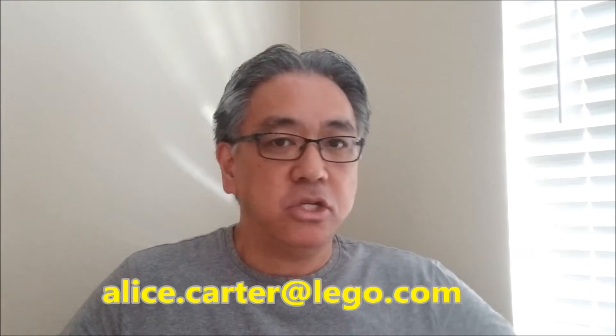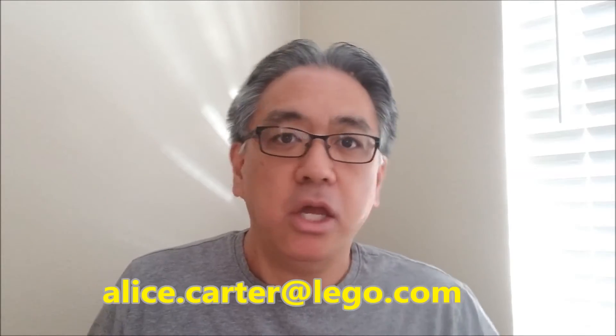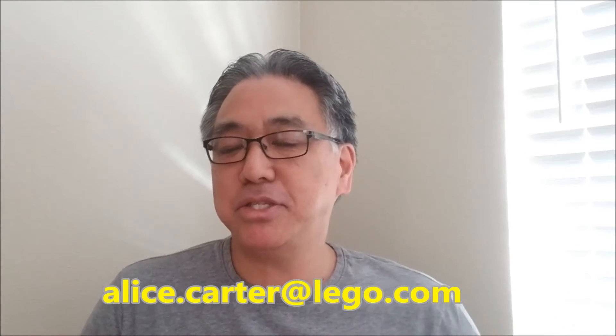That way the Lego Mindstorms team can say, let's give Mr. Hino this kit because there are so many people that want to see what's in it and the different cool projects you can make with it. I'm going to keep reaching out to Alice, letting her know there are people emailing who want me to get this kit and show them everything about it. This is a quest you can join me on. It would be awesome if I got an email saying congratulations, we'll send you this kit and I'd be able to show you guys — unbox it, everything. I can see it right now in my mind.